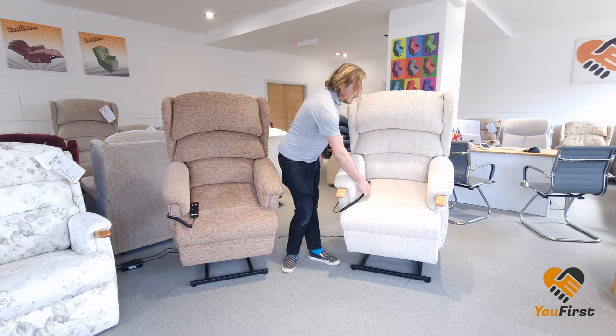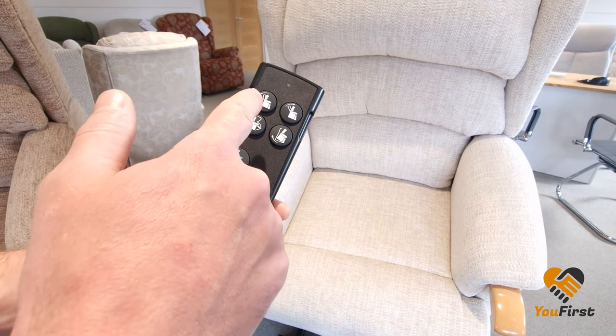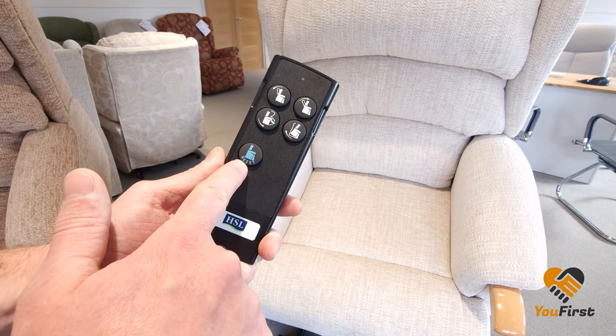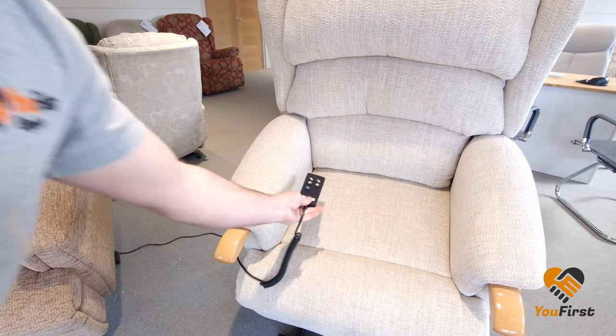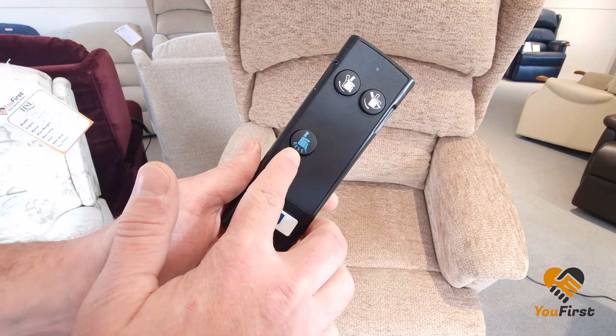The dual motor has five buttons in total — four main controls and one reset button. The single motor however only has three buttons — two main controls and the reset button.